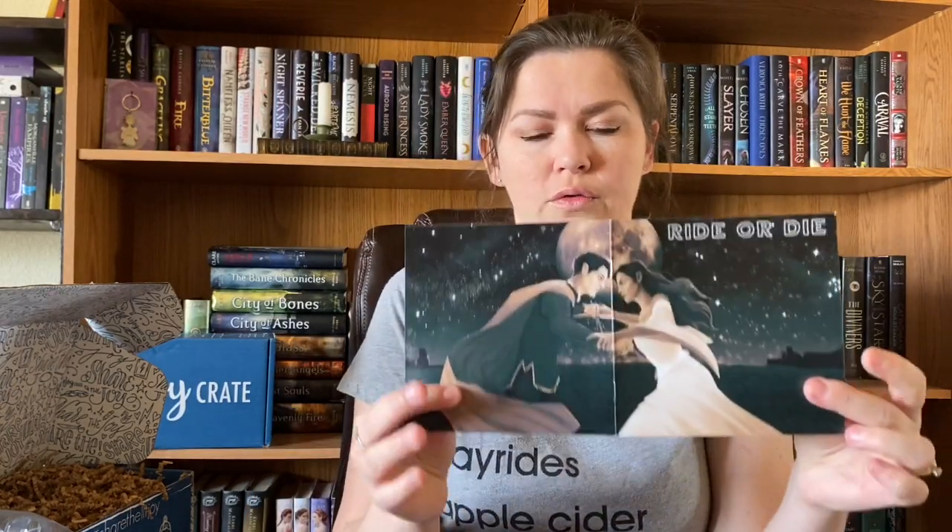It's got this beautiful booklet cover. This does have the spoilers in it, so I'm just going to put that to the side.